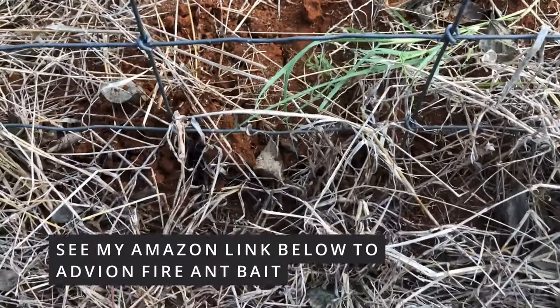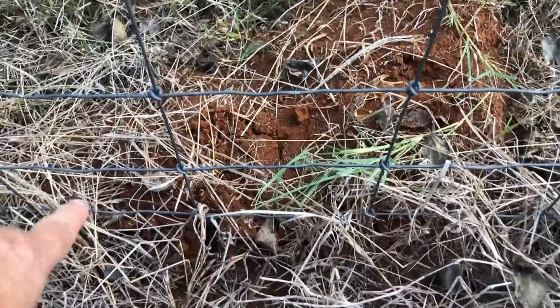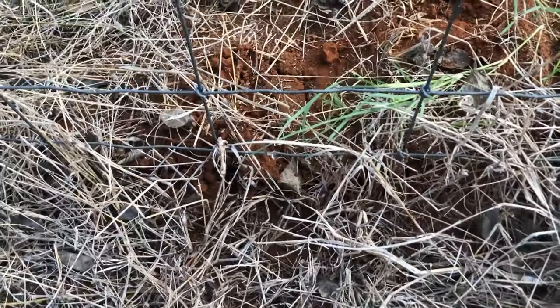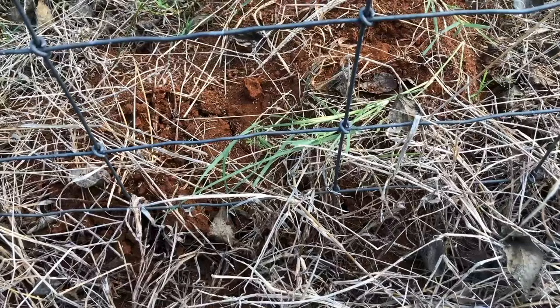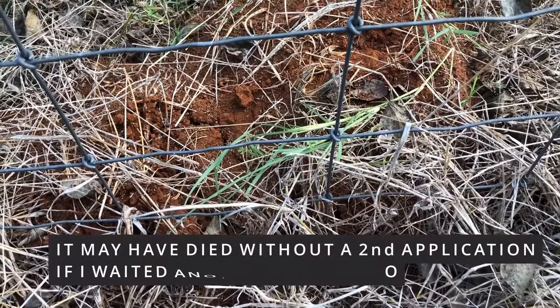I don't see any. Sometimes it takes two applications, especially on a huge mound. This one is two feet across and had lots of ants in it. Sometimes it'll take two applications.